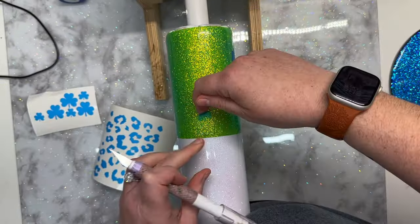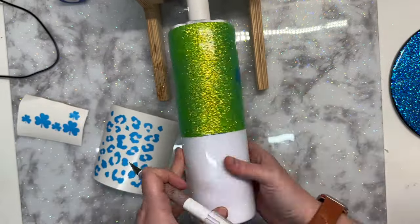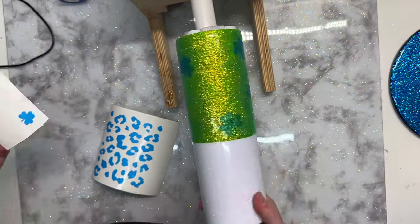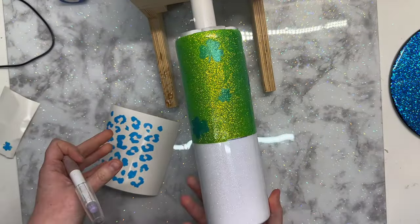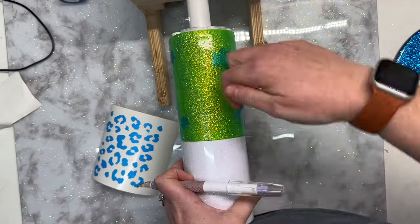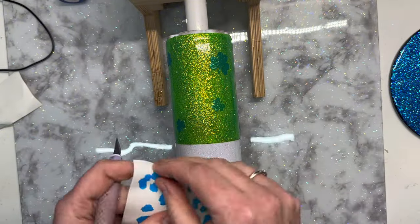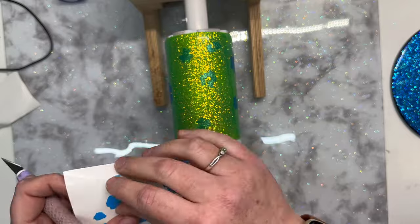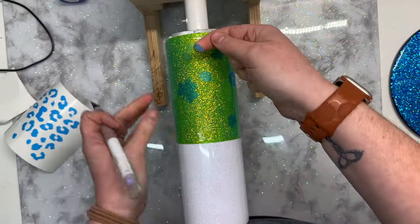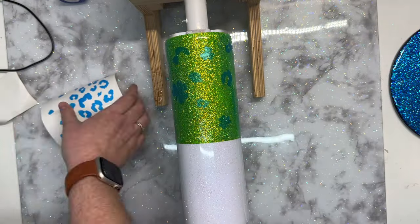Then I'm going to cut out some stencils. This is the Oracal stencil vinyl — I'll link it in the description box. I'm laying these stencils down very sparingly, keeping in mind that in addition to outlining the peekaboo portion of this, we're also going to lay down vinyl accents. I don't want to overwhelm the design. There's a lot going on with the patterns and the power wash, and it can easily become overwhelming.